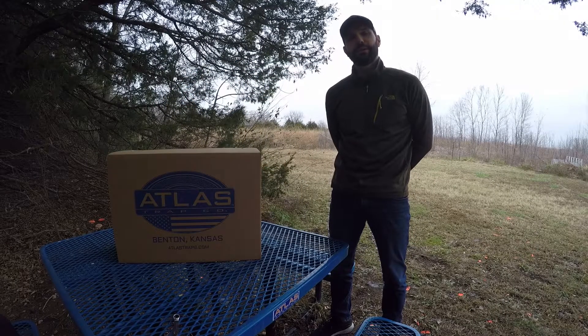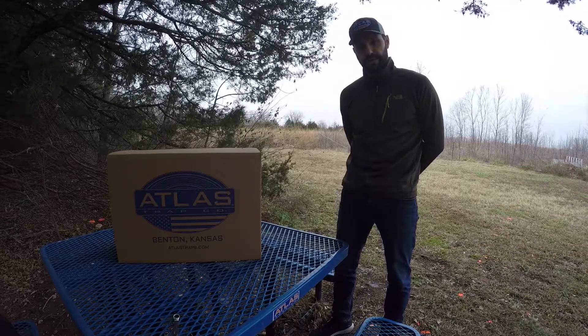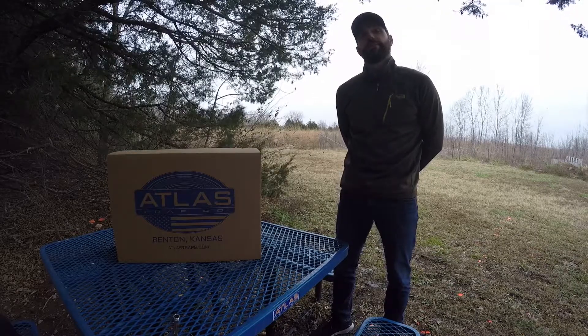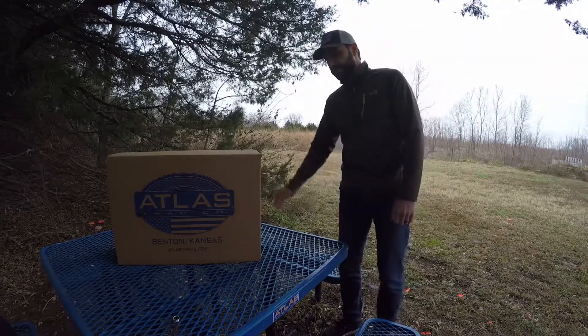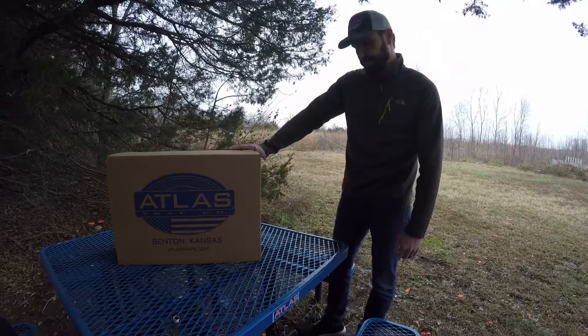Greetings from the Atlas Trap Company in Benton, Kansas, USA. Today we are going to go through the setup and operation of the Atlas Trap AT50. Whether you are considering purchasing the AT50 or already have, we want to thank you and say we look forward to working with you. You've just received your AT50 and this is the box in which it would have arrived. We are going to remove all the components and show you how to set it up.